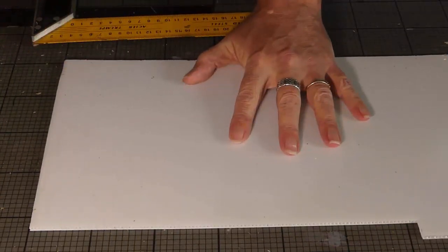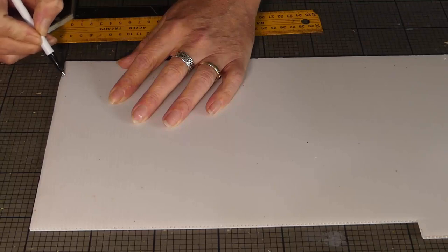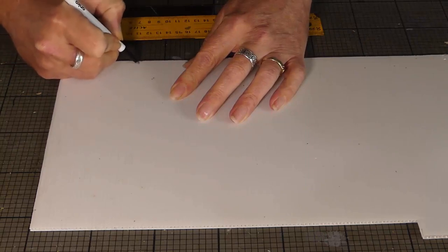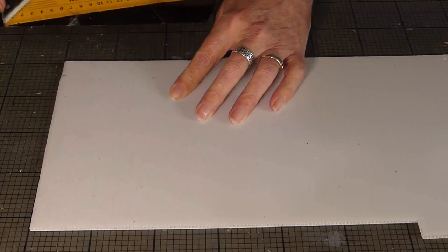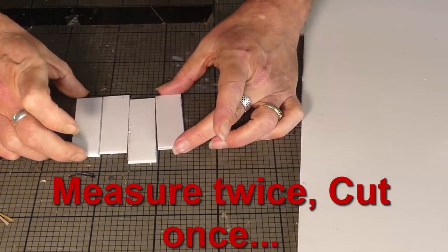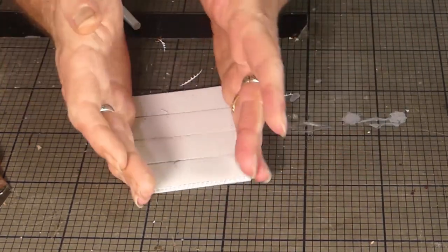Let's start cutting pieces out — the side walls first. We need four of those. I want these to be only 2.5cm high and 7.5cm long, because the building dimensions are going to be three bases long and two bases wide — they are quite small buildings. Right, there are the four side pieces done.